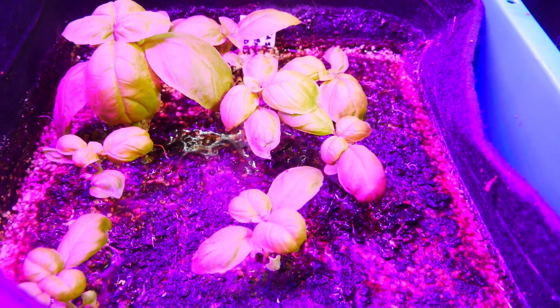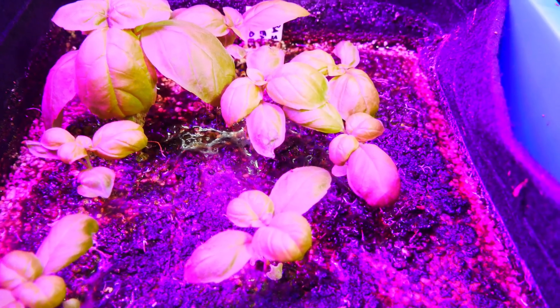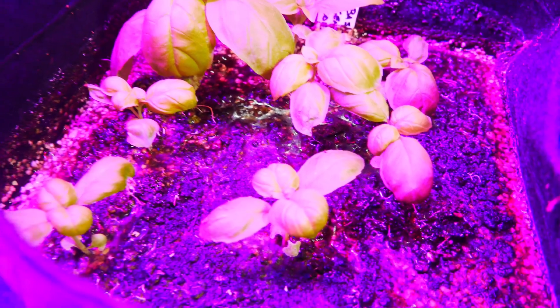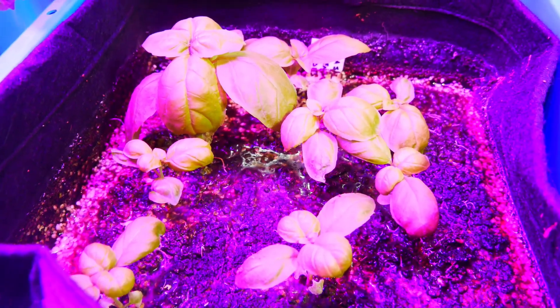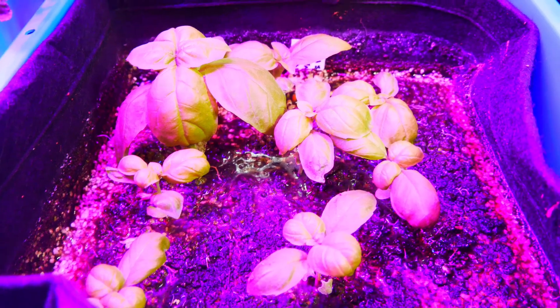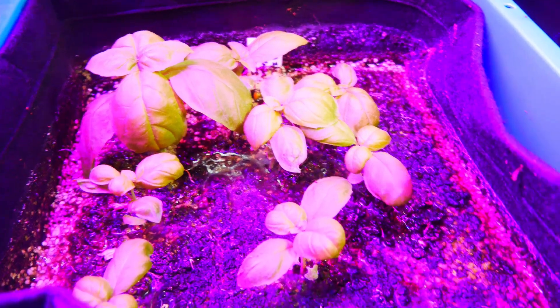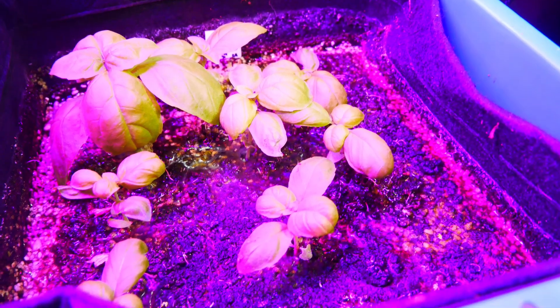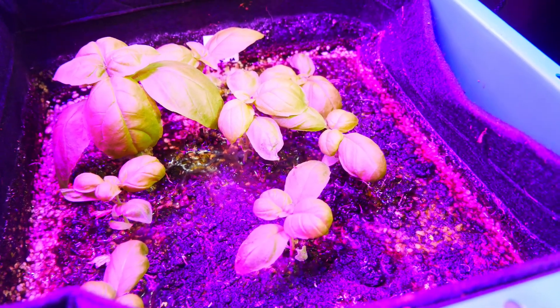When the nutrient-rich water fills the containers you can actually see that the soil becomes quite moist. In fact, you can actually see the water sitting on the surface. It's good to watch this to get an idea if it's too much water or not enough water.